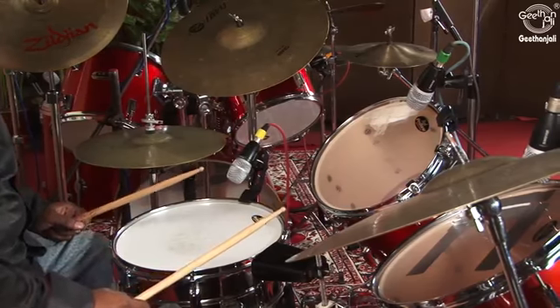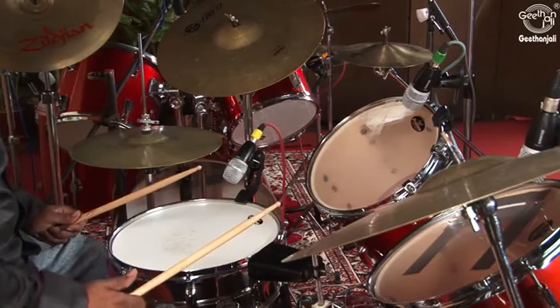The snare must fit directly in front of you. It must be 5 to 6 inches away from you and must be above your knees. This reduces the interference between your hands and legs while playing the snare drum.